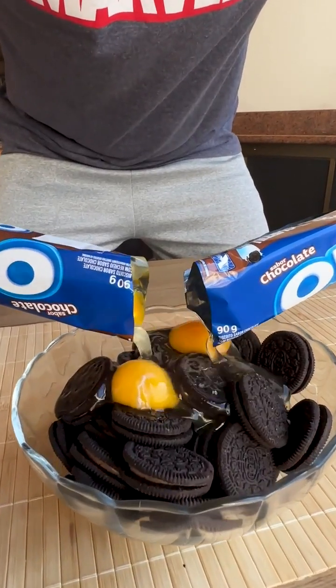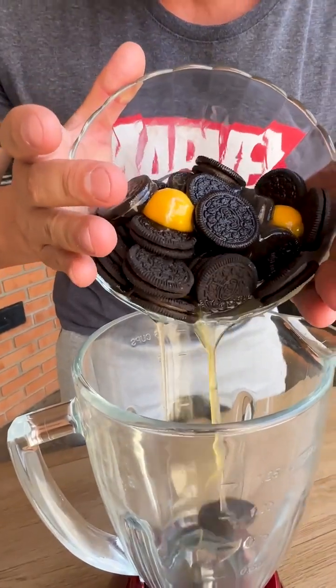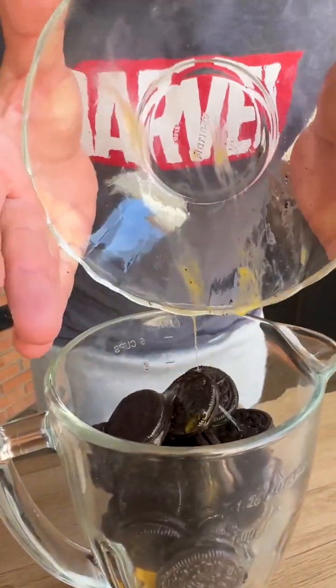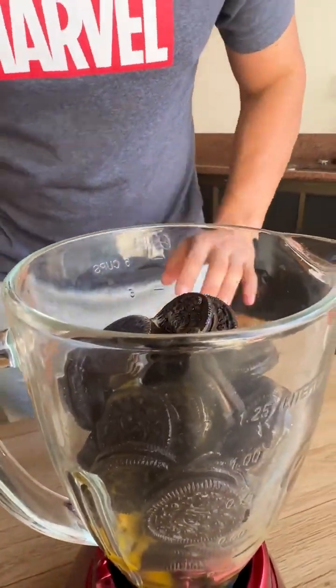I added eggs to the biscuit and the result was amazing. Friends, here I have 300 grams of biscuits and 4 eggs — I'm going to put everything in the blender. This recipe is amazing, I'm sure you'll love it.